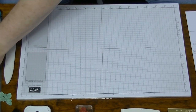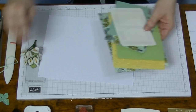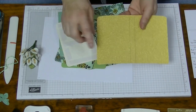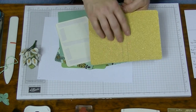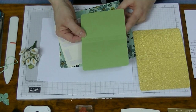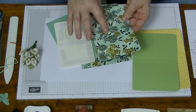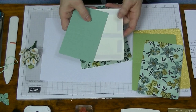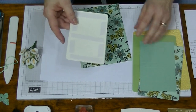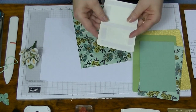There are so many pieces to this so I've done a lot of prep work already. For the book itself you're going to need a piece of card that measures seven by five - I've rounded the corners and scored this at four, three and a quarter, and three and three quarters. The next color down is six and a half by four and a half, scored at three and three and a half. This one is six by four, scored at two and three quarters and three and a quarter.